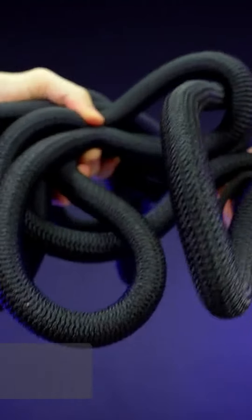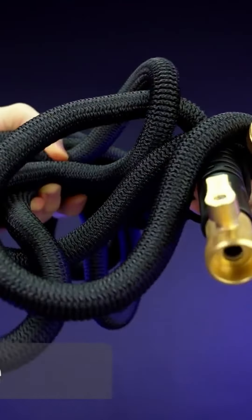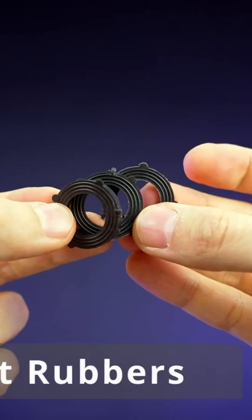ESO garden collapsible hose. In this package you will receive an expandable hose, spray nozzle, hose clamp, three replacement rubbers, and also a carrying bag.